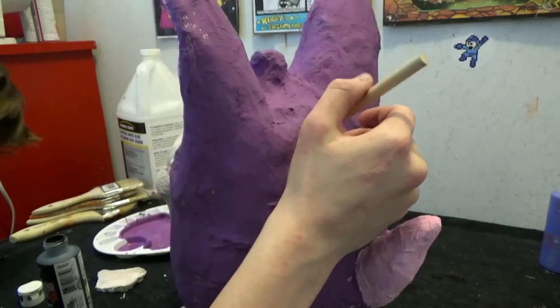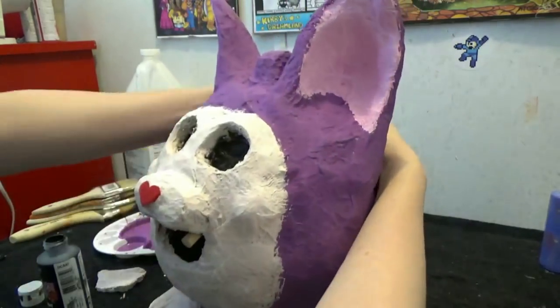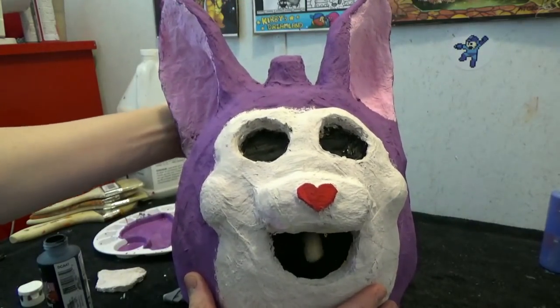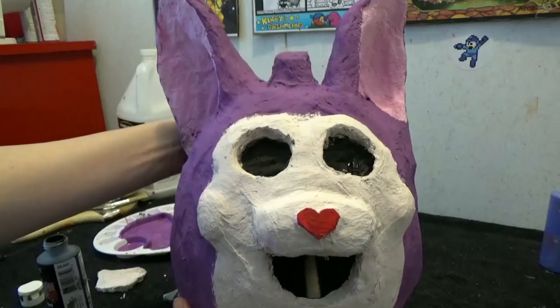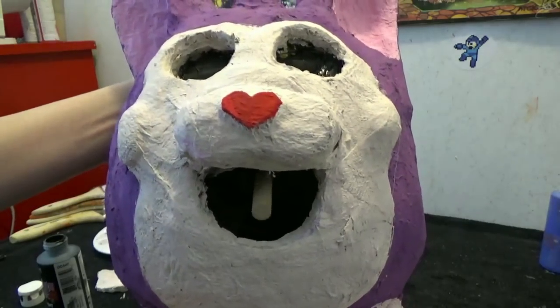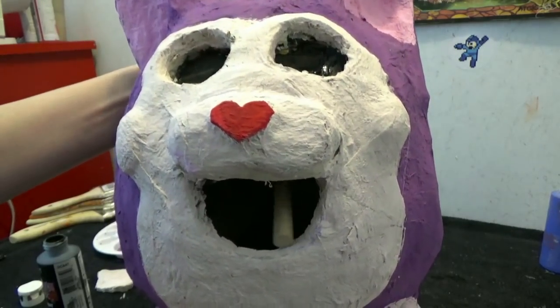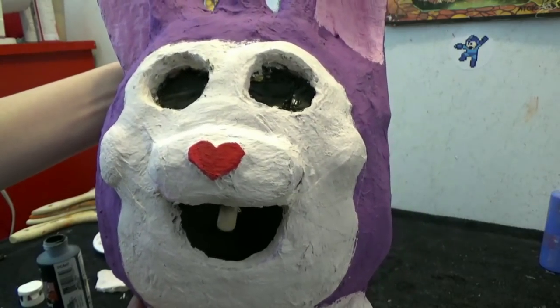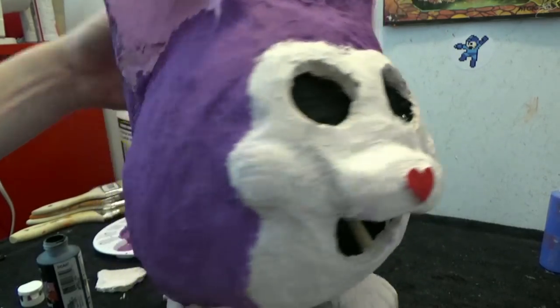Now slide a dowel on the top of the puppet and slide it so that it passes through the mouth. This is where the jaw will be installed. As you can see, this is how it's going to move. However, it is a little bit wobbly, but I have a solution for that.